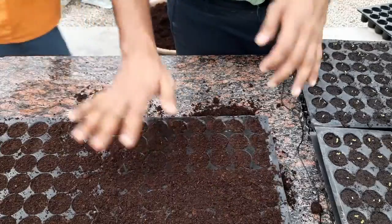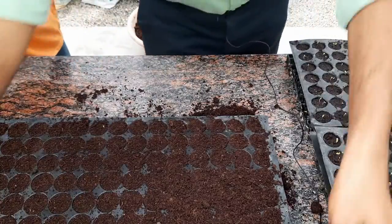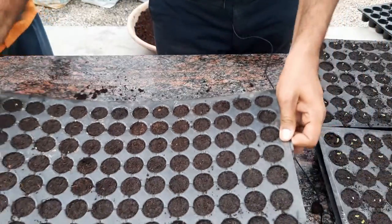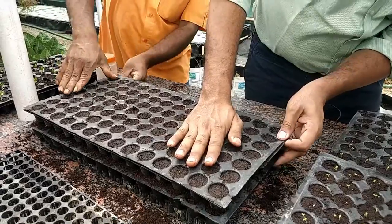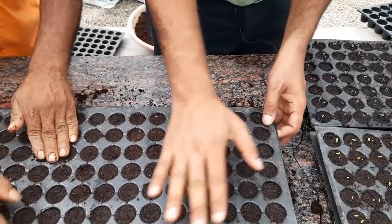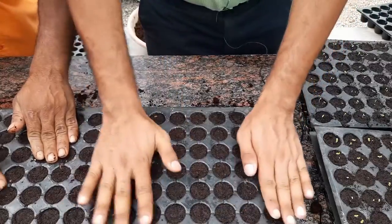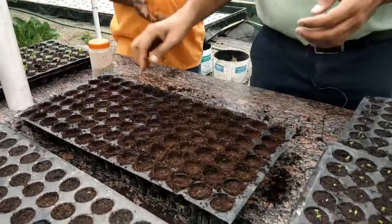First, we fill up all the coco peat nicely into the tray. But coco peat is a loose substance — it has a lot of air pockets in it. So we want to really tap it down using an existing tray. You can even take another tray and simply use that to tap it down. What it does is compact the medium and remove a lot of air pockets. Now you can see it has gone down inside.